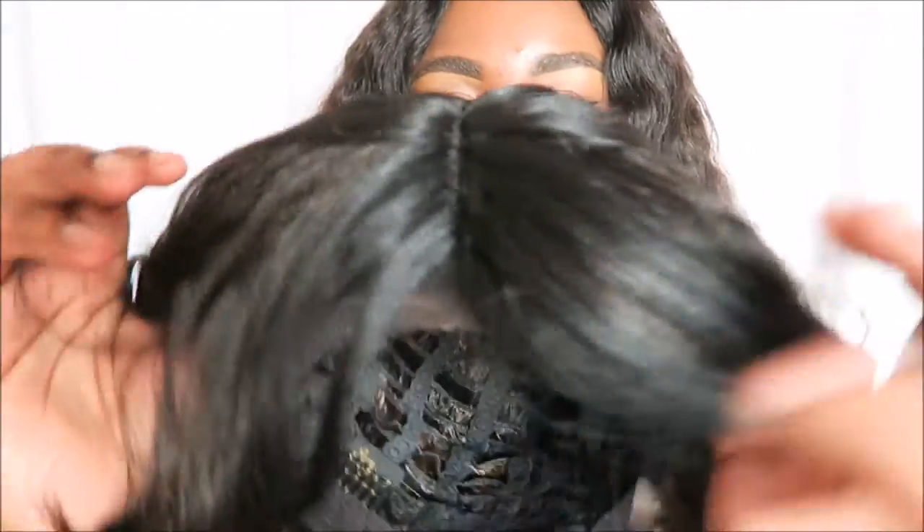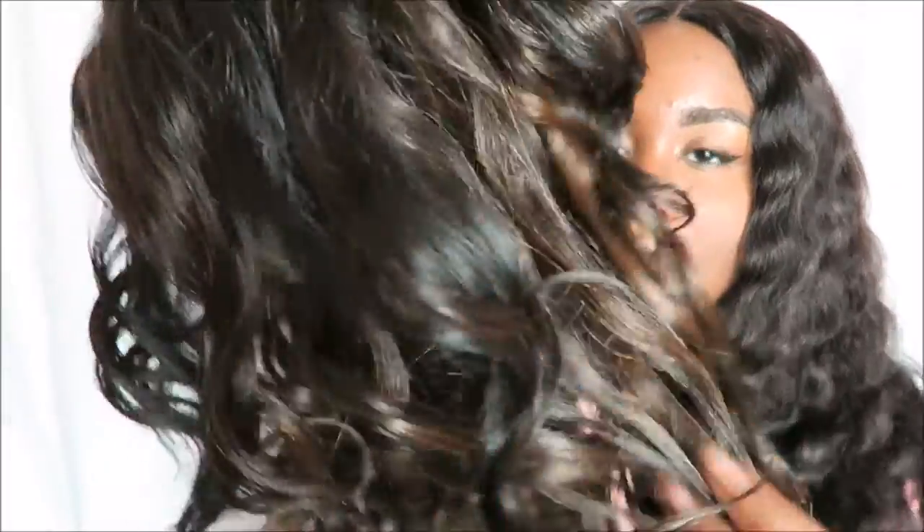I wanted to try it on and I'm going to tell you why — I have a good little secret at the end of the video. So let's get into this wig. This is how the wig looks out of the box.